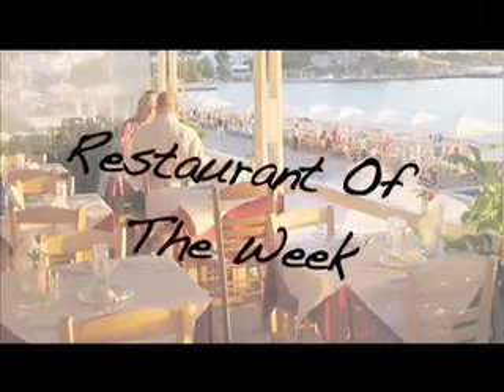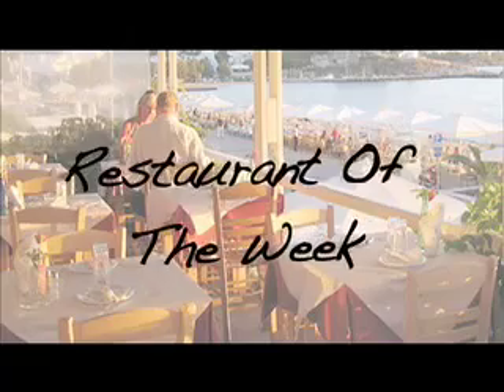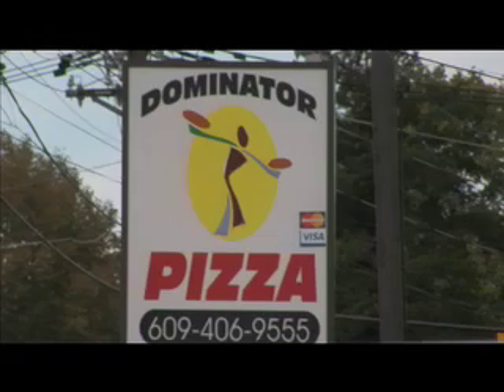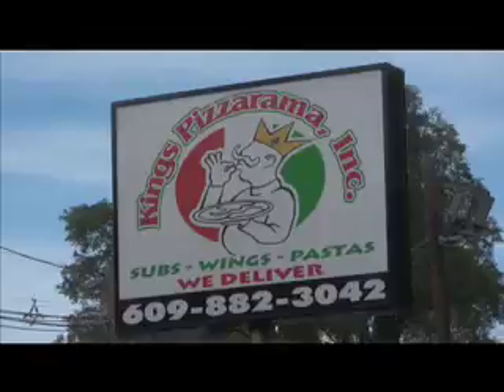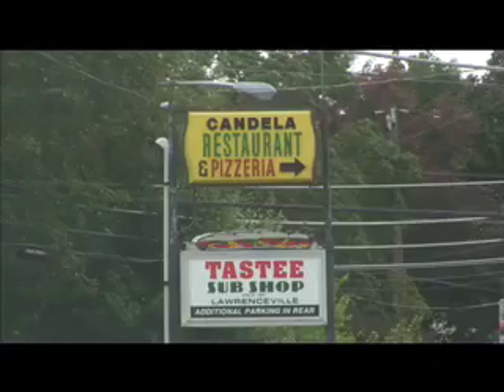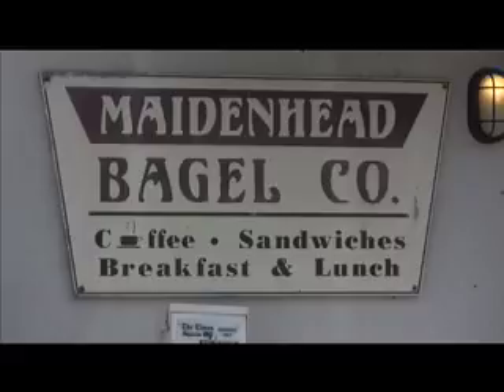Looks like he's working hard. Now let's check out another local restaurant with Jessica and Nicole. Each week, I will be highlighting one food establishment that is near campus. These places will all be delicious, inexpensive, and convenient. This week, let's go down the road to a cozy little bagel shop.